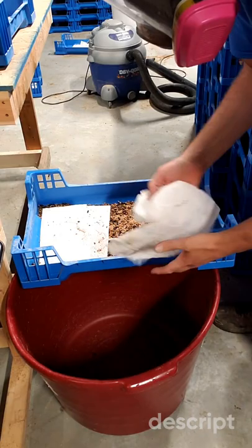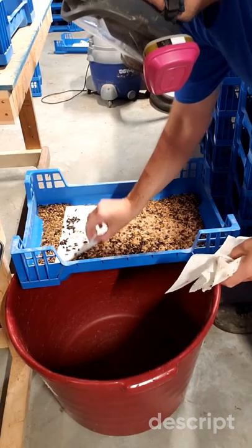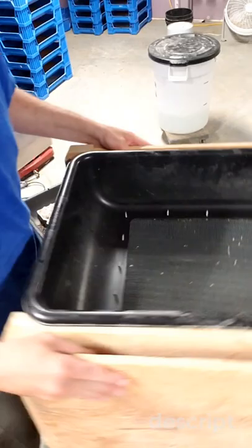Here we are with the sifting tower. This is a custom-built tower with different mesh sizes used in these different trays. We harvest as well as sift and sort. We've got a one-eighth inch mesh wire here — this is chicken wire. We're going to put the beetles through to let the substrate through but keep the beetles.